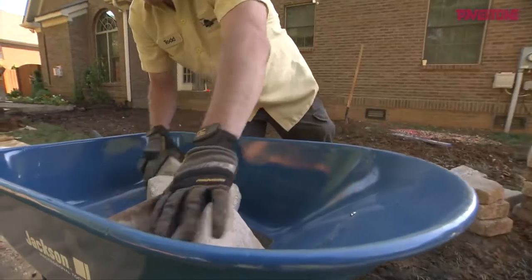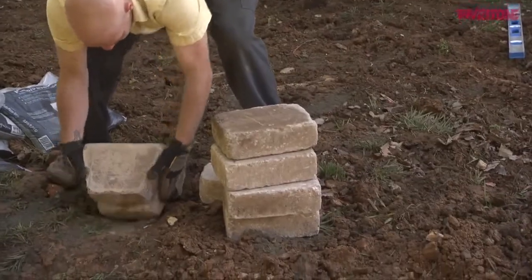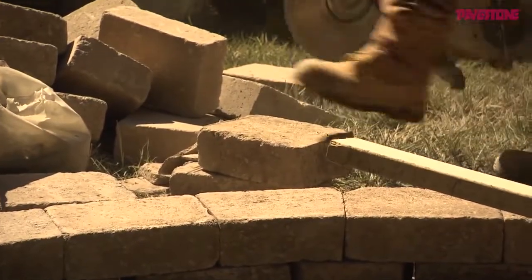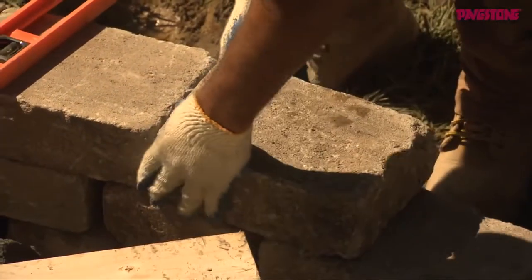Once the base is in and compacted, the rumble stone blocks begin going in place. There are trapezoid blocks which are designed to create curves, but not one exactly this size and shape, so small pie-shaped pieces have to be cut off the square 3½-inch blocks to allow them to follow the exact curve for this particular wall.